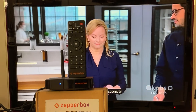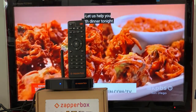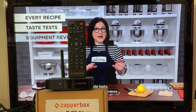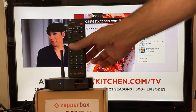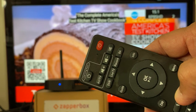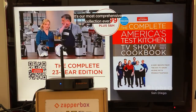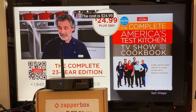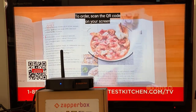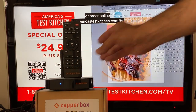Hi guys, this is Gopal Miglani at ZapperBox. It's Saturday morning and I woke up to a support email from a customer saying his remote stopped working. He put in new batteries and the red light blinks really fast. I tried it and sure enough the red light blinks really fast on mine too, and my remote is working fine — so we'll have to figure out what's wrong with his box.